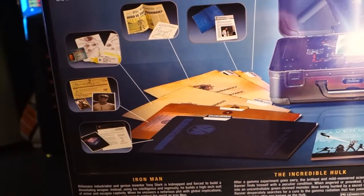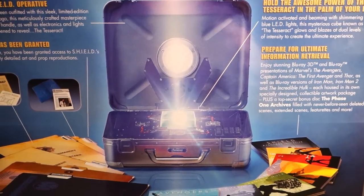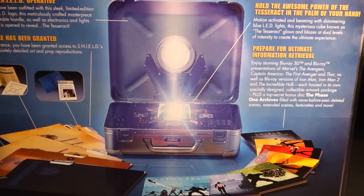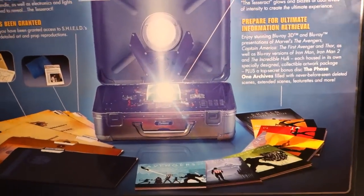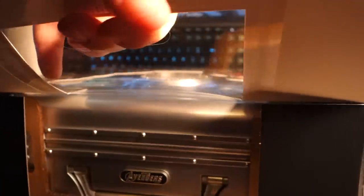It comes with a bunch of stuff, including kind of senseless file stuff, and then it's got the main event, which is the suitcase with the Tesseract. I've already slid open the top, so let's go ahead and pull this bad boy out of the box.